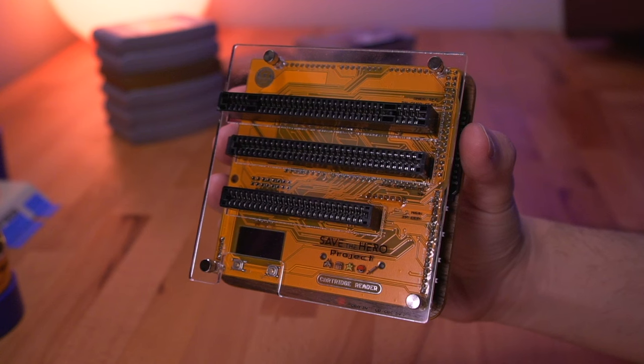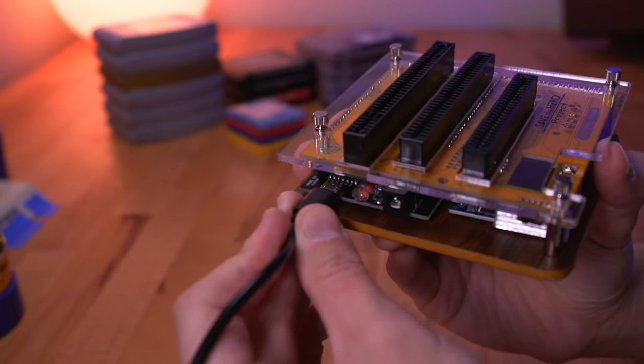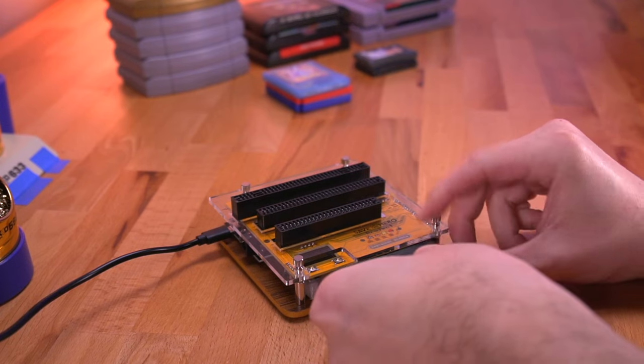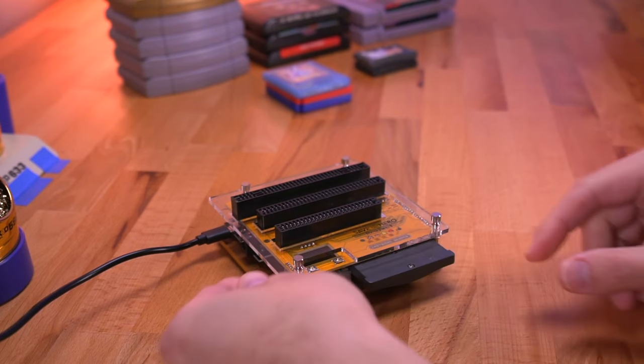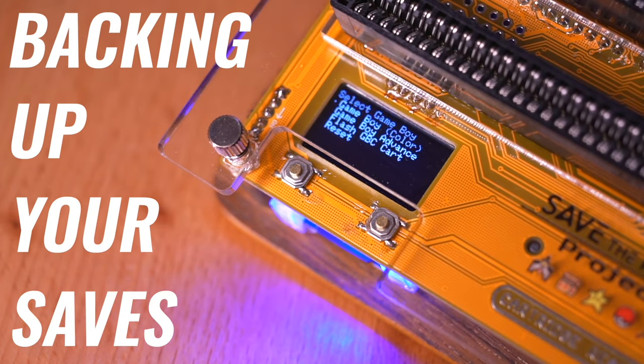It was created and designed by an individual who goes by the name Sani and his wonderful team of contributors. The thing I really love about this device is that it is completely standalone, meaning you don't need to plug it into a computer or use any specialized software. This thing just needs to be powered and you're good to go. A cart reader like this is primarily designed to copy game data, or as we like to say, dumping ROM data.